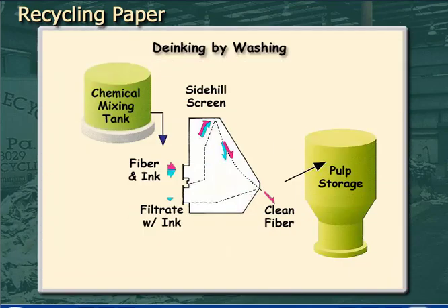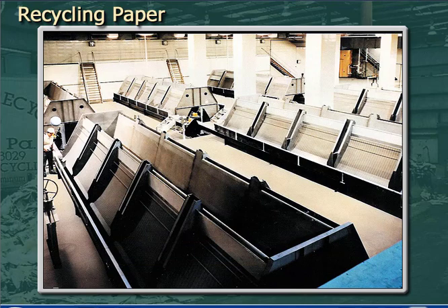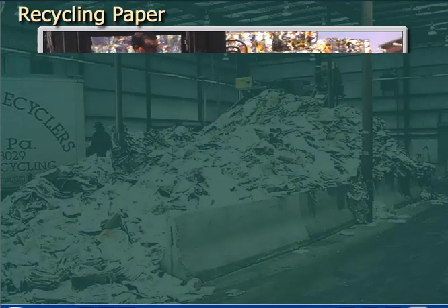Another option for de-inking is washing. Chemicals are mixed with the pulp, which cause the ink to emulsify in much the same way that you'd wash oil or grease from your hands. Once the ink is soluble, it can be washed from the fiber on side-hill screens or other washing equipment. It usually takes several stages to effectively wash the ink from the pulp. Washing efficiency depends mostly on how much ink-laden water is removed.